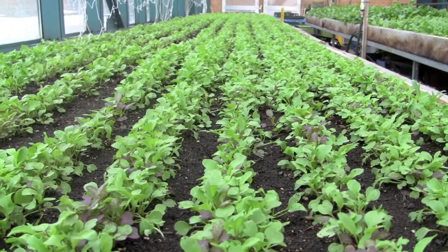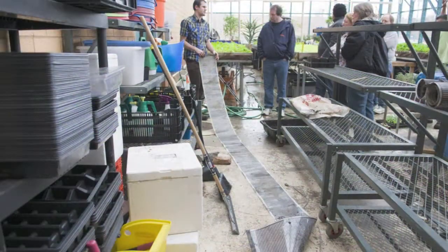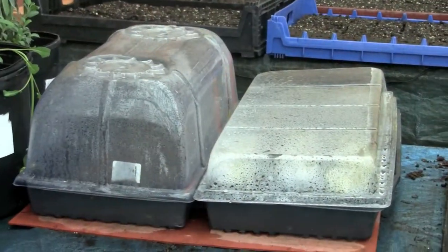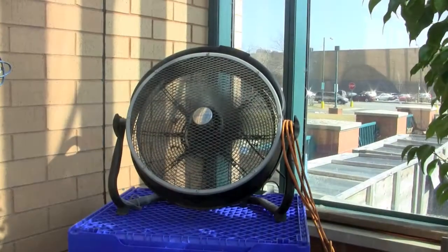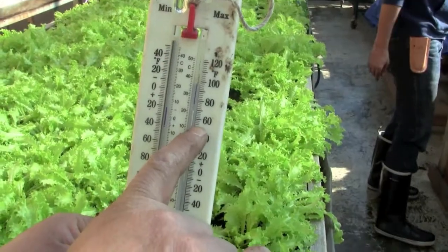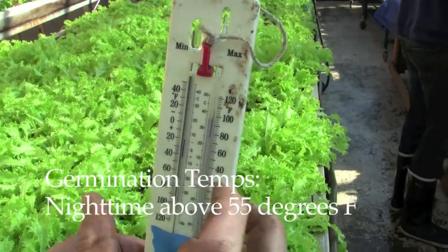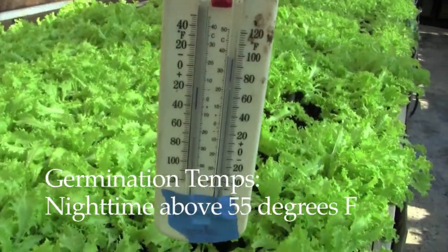The next step is creating an ideal environment for your seedlings. You want to modify the temperature, humidity, moisture, light, and airflow in order to give your seedlings the ideal environment for growth. Most plants for germination will want between 65 and 85 degrees during the daytime and then a nighttime period that's above 55 degrees.